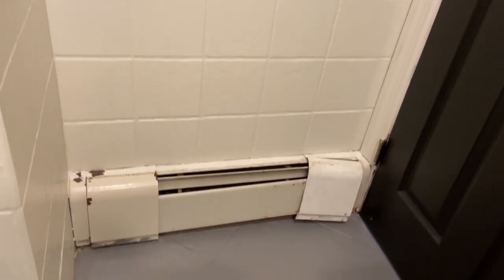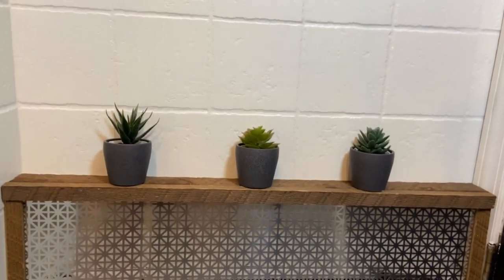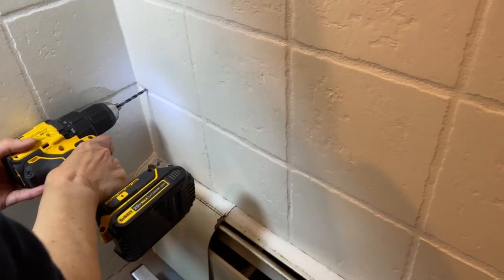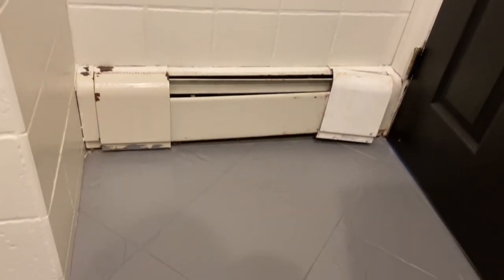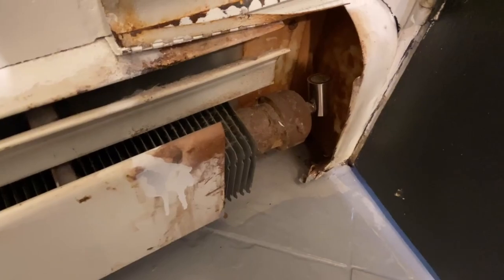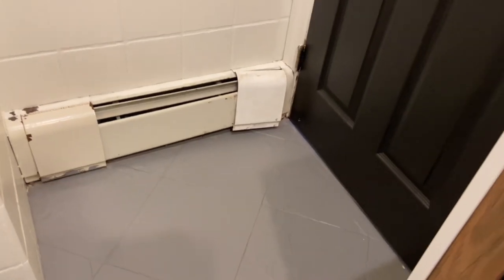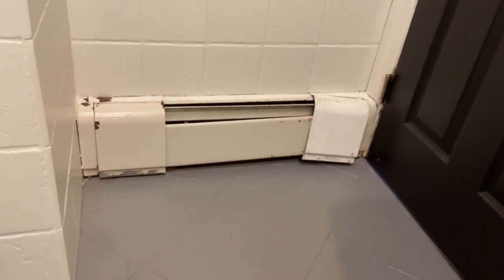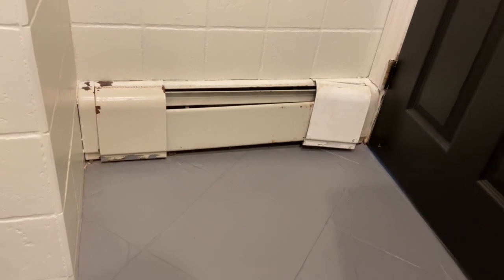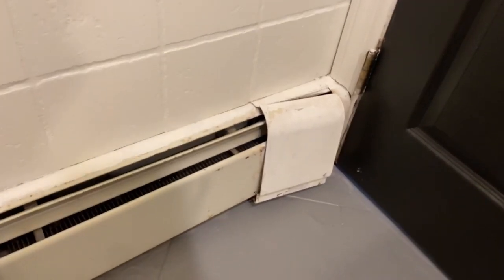Today I want to share how I made a DIY easy radiator cover for this eyesore in my bathroom. This is a steam radiator that probably leaked in the past, causing rusting on the metal — very ugly. The cover is about to fall off, and someone already tried to paint it without success. The best thing would be to replace the radiator, but I don't want to go through the trouble, so I'm just going to hide it with a DIY radiator cover.